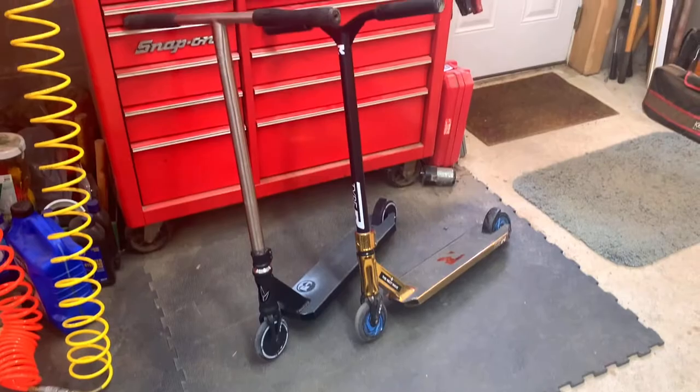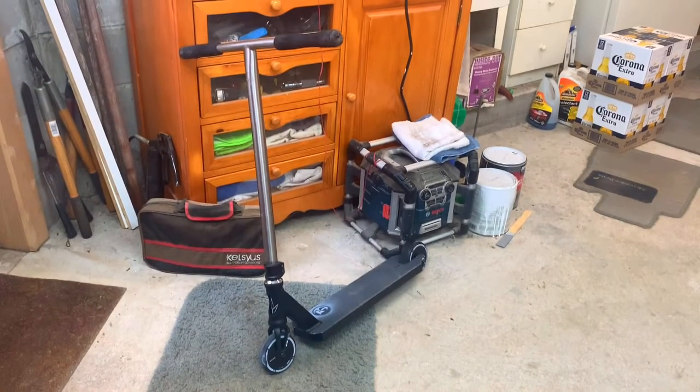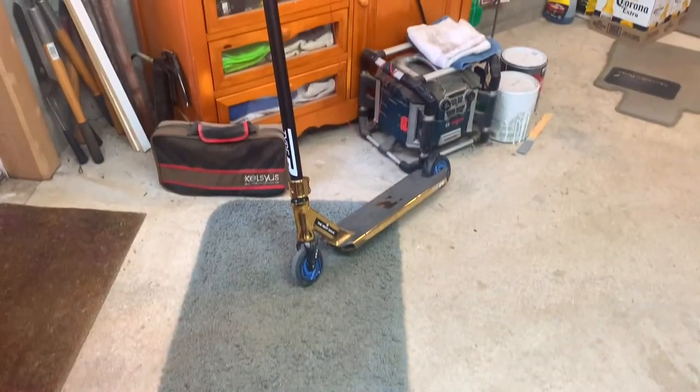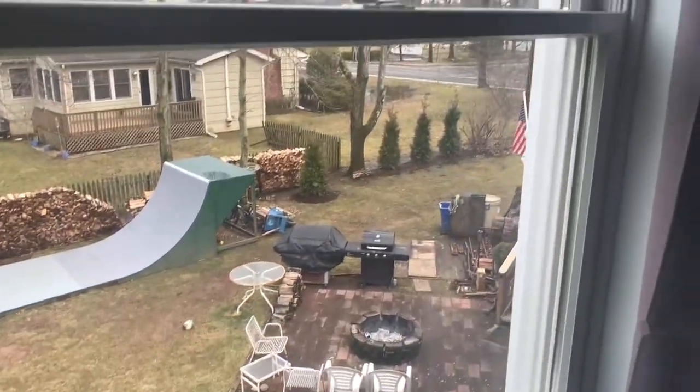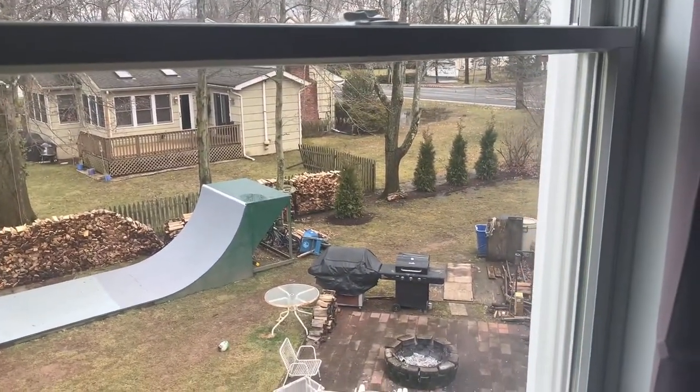It is now the next day. I already switched out the clamps on both the scooters — it looks so much better. But let me show you the final product. Sadly, the street nor the half pipe have dried up, so we're not gonna be able to ride any of the scooters today. Regardless, this was still a great video to make, and I hope you guys like the new scooters. I can't wait to ride them.